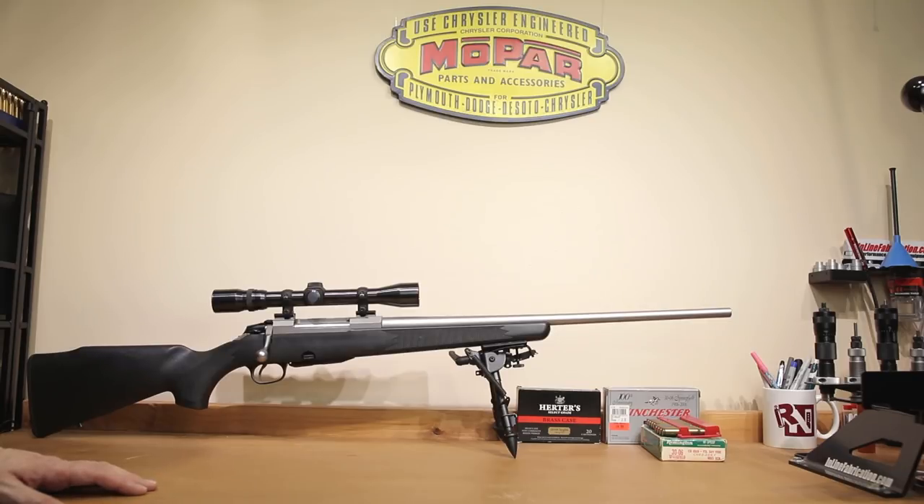Hello and welcome to this week's episode of Bolt Action Reloading. In today's video, we're going to help you find new accuracy in your second-hand rifle. The platform we're going to use is the Tikka M695 chambered in .30-06.